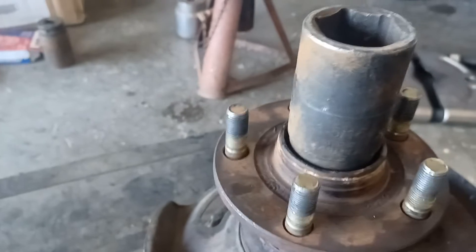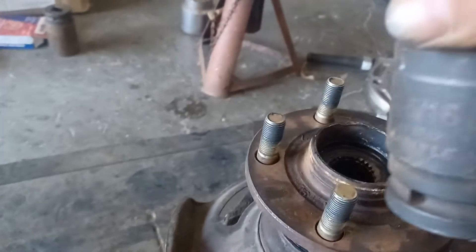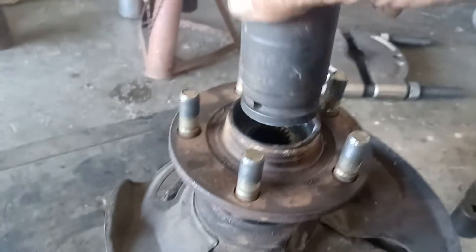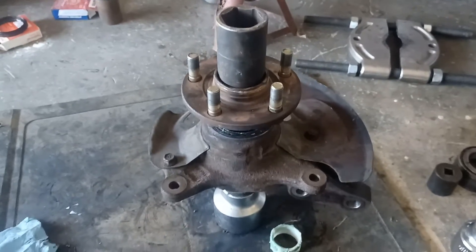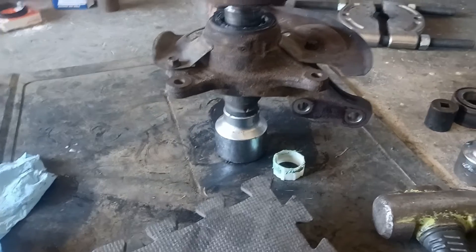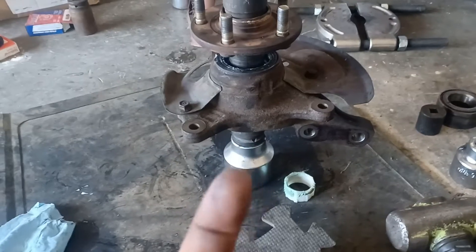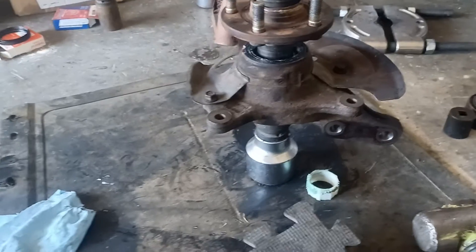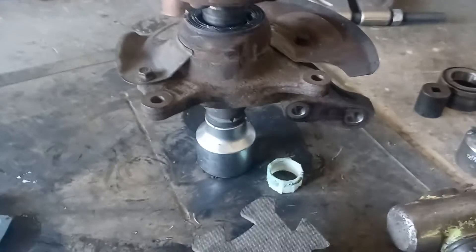I'm using an inch and five-sixteenths socket because it steps down a little bit in there. Got a three-quarter inch socket going on here too. When you're doing this, don't forget to put the c-clip back in on the back side to hold the bearing from coming out — you need to be able to press the hub back into the center races without pushing the bearing out of place.